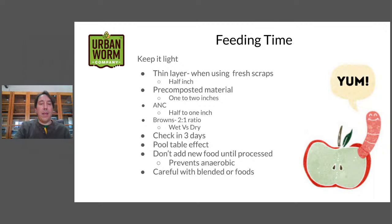Don't add new food until it's been processed. If you put food scraps in, they don't get fully processed, and then you keep piling more food in without the other stuff breaking down, you're likely to get anaerobic conditions where things will turn acidic. You take the chance of getting sour crop in your worms and actually killing them. By making sure material is processed before adding new foods, you'll prevent those anaerobic conditions.